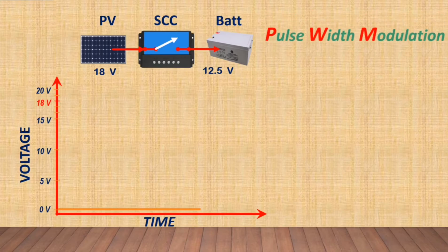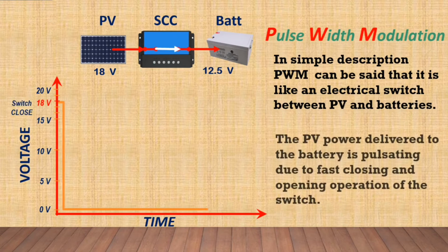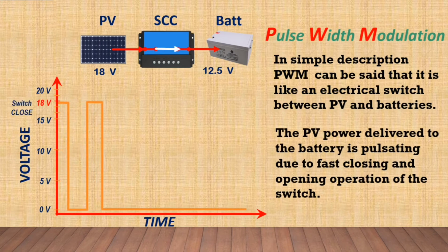In simple description, PWM can be said that it is like an electrical switch between PV panels and the batteries. The power delivered to the battery is pulsating, due to the fast-closing and opening operation of the switch.